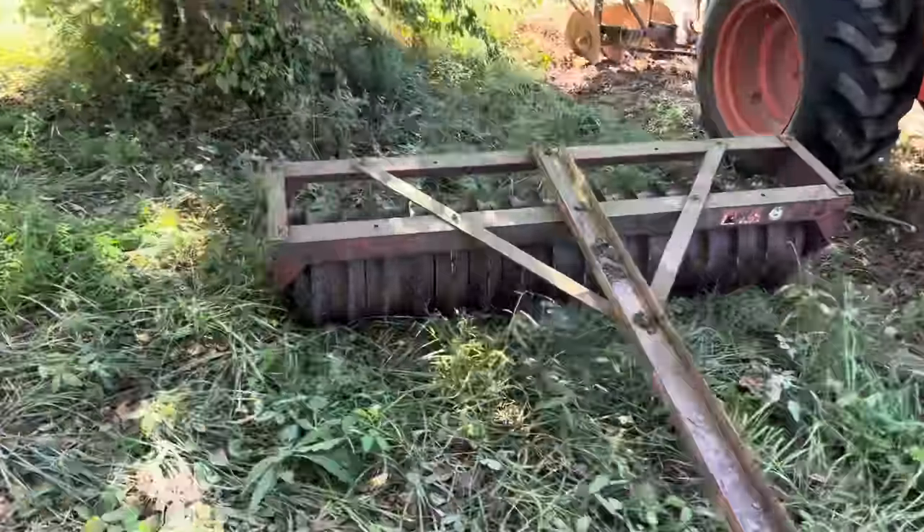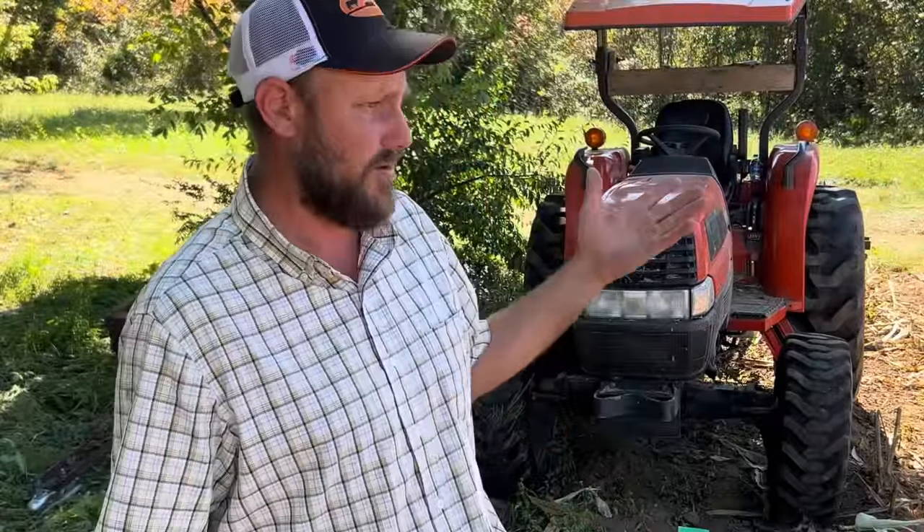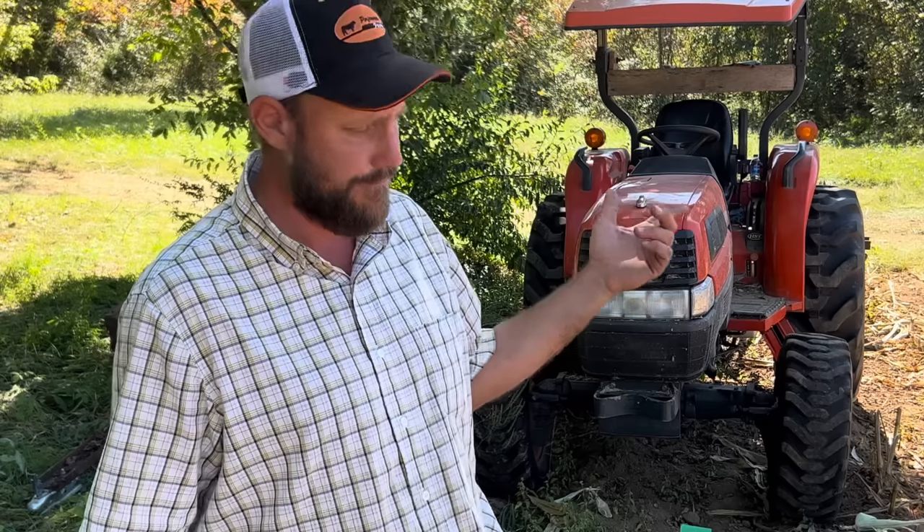Once I get the seed in the ground, I'm going to pack it. I don't want to disc it again and cover the seed too deep — I want it to come up quick. We're supposed to have rain here tonight and tomorrow, so this is perfect. Let's get out here and do it.